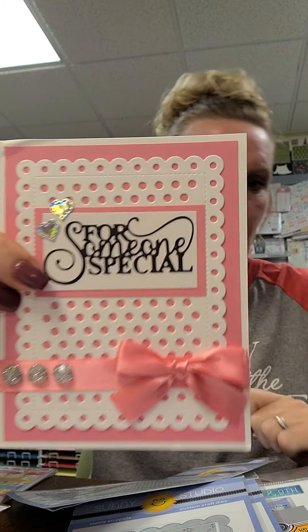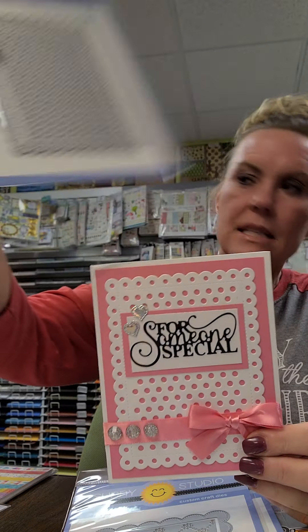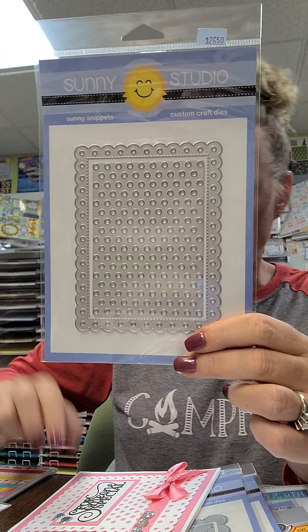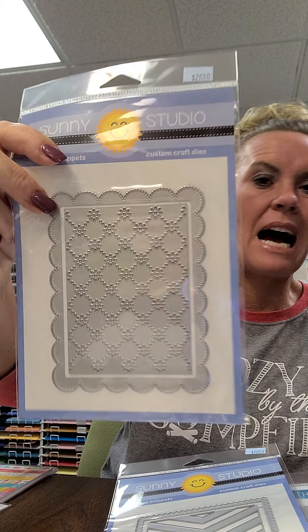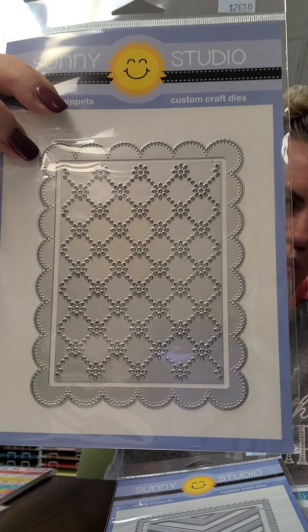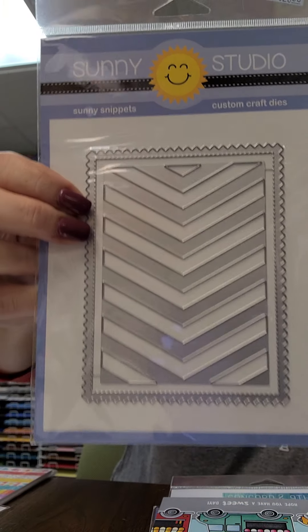Here is a card that Nikki made using the Frilly Frames polka dot - she used them together but you can use them separately. There's also the sentiment 'Before Someone Special' - that's a Creative Expressions die we have in store. This is brand new to us: the Frilly Frames Eyelet Lace. We don't have a sample yet since it's brand new. If there's anything you'd like shipped or held, call us at 319-377-9999 - we're happy to hold stuff for up to a week and we ship daily.